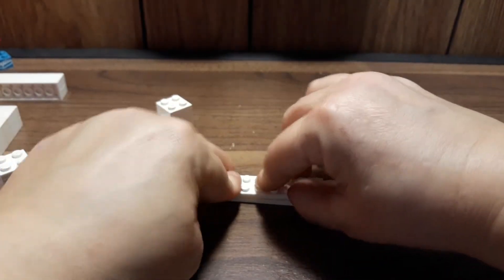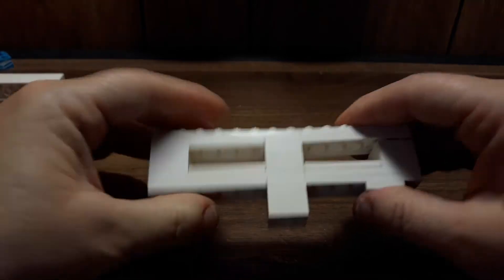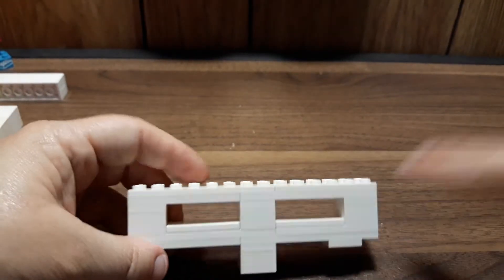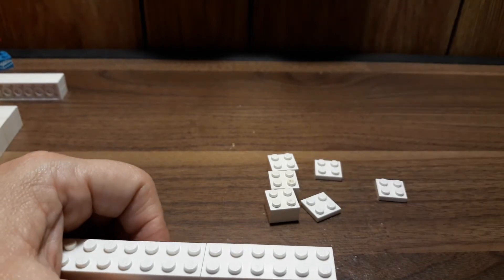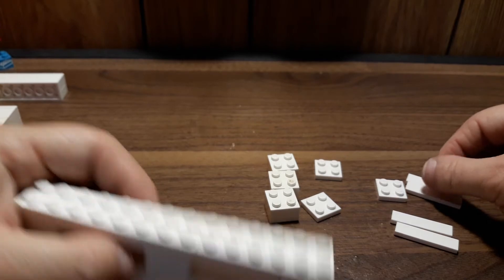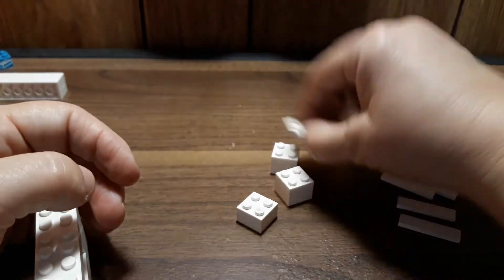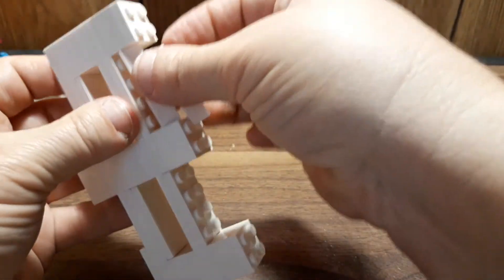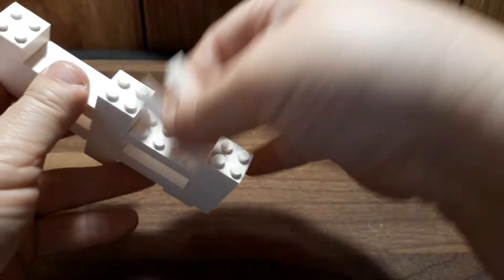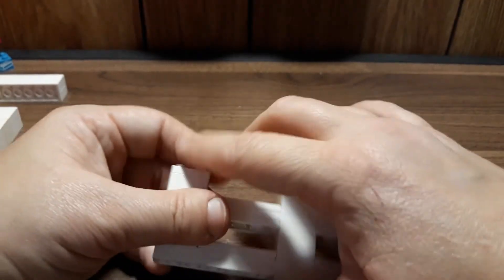Now we're going to need another two of those two-by-14s — again, I don't have them, so I'm switching and building them together like that and putting this on top. Then we do this again: three two-by-two bricks, three two-by-two tiles, and two two-by-four tiles. Stack the plates on top of the bricks — one on each end and one in the middle — then put the tiles inside. Tiles don't have studs; plates have studs. Now we have what looks almost like a fence — it's kind of cool.